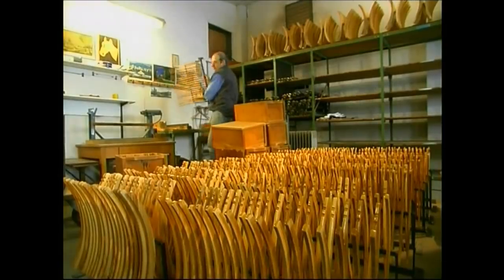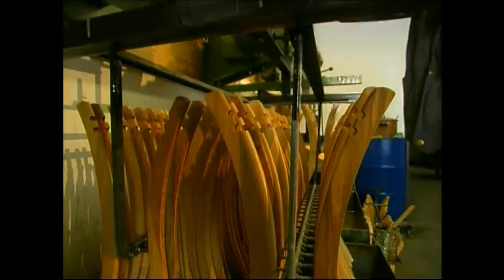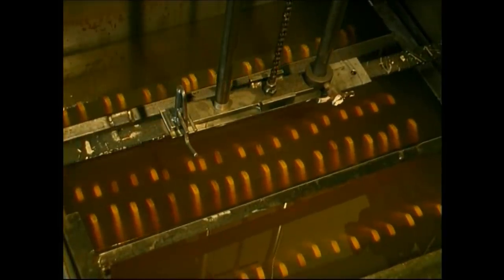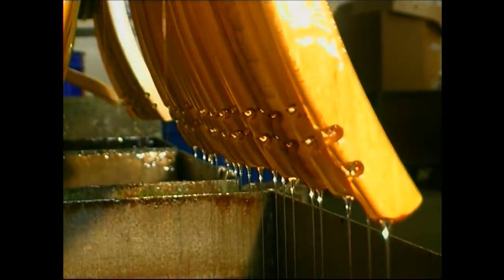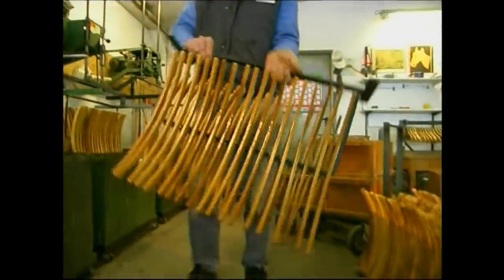Their destination is a varnish bath. The hangers will be handled on a daily basis in whichever cupboard becomes their new home, and the varnish coat will make them more robust. When they're removed, any drips are brushed off and the hangers are left for 12 hours to dry. Using this system, the carpenter can coat over 3,000 new hangers every day.